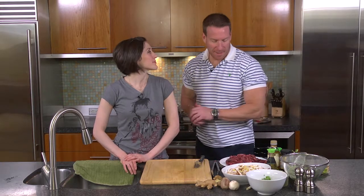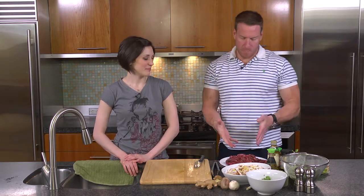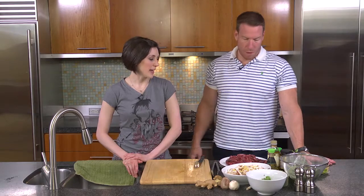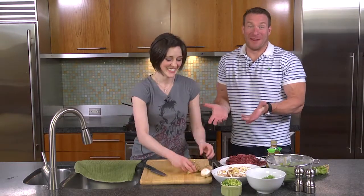Hey now, back in Brooklyn with Miss Lennon in the kitchen doing some cooking again. This is going to be a beef and mushroom stir fry. And I've done all the prep, so we're ready to go now. Is anyone surprised by that?